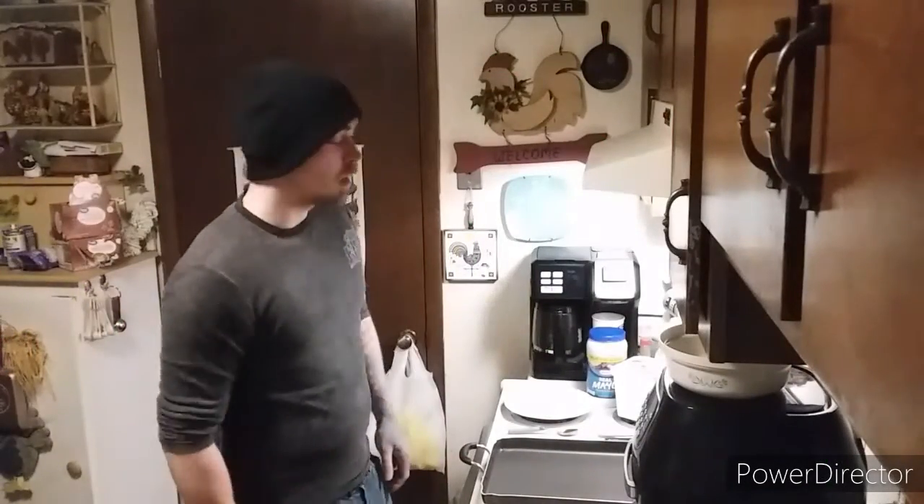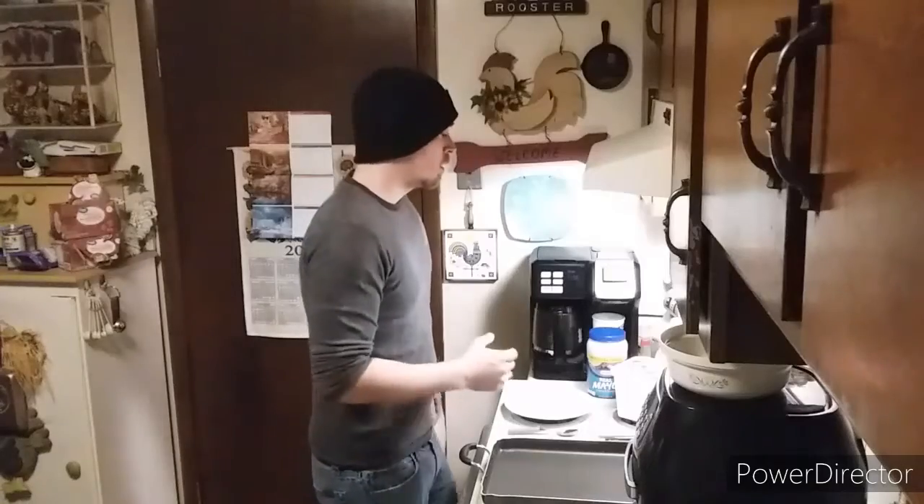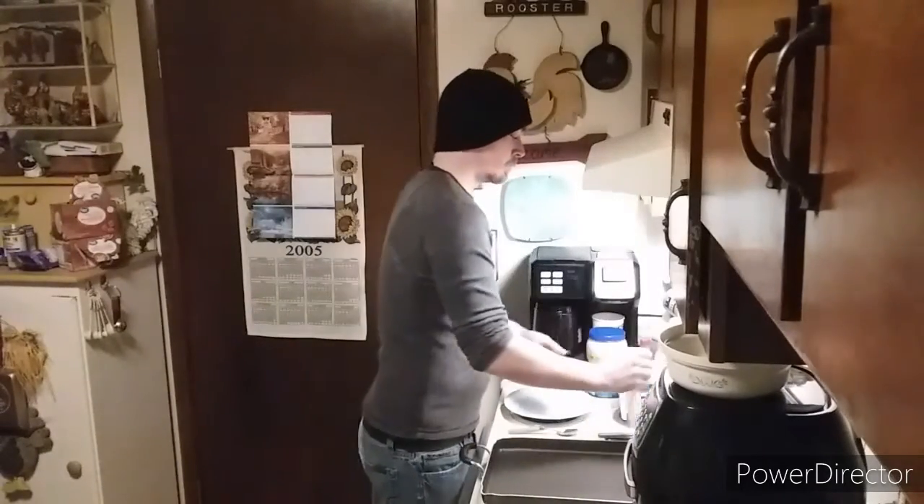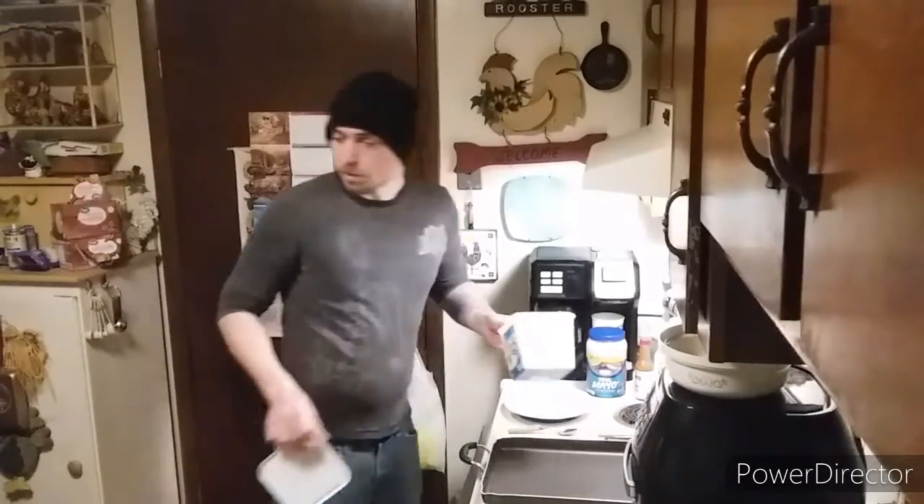What's up everybody, it's your boy Mike. Today we're doing Cooking with Mike, part something — I don't know, I'm losing track of this shit.